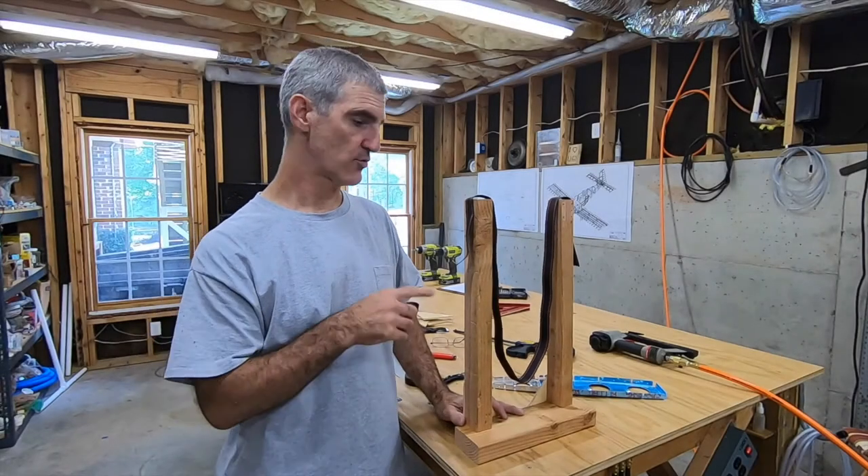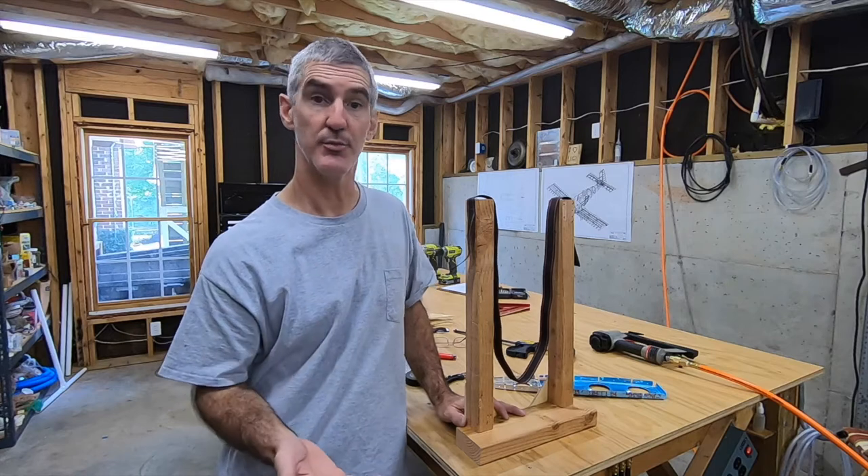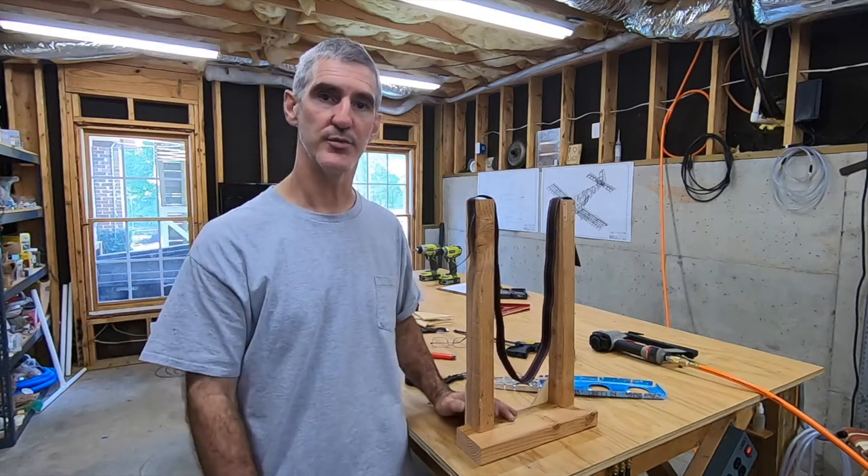Today I've been working on cradles to support the horizontal stabilizer parts when I assemble them, match drill them, and then later final assemble them and rivet them together.